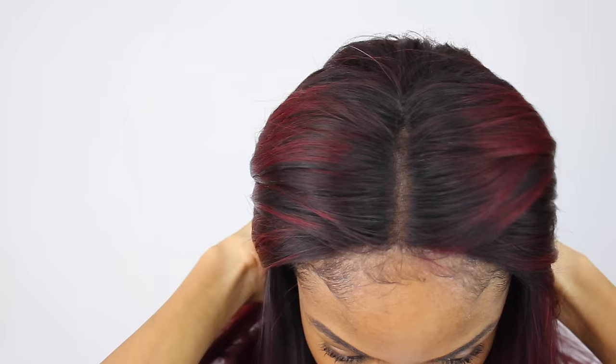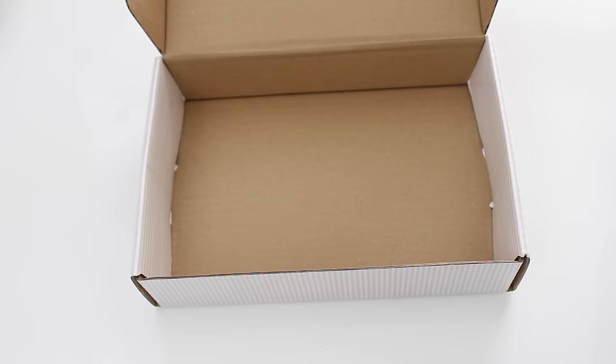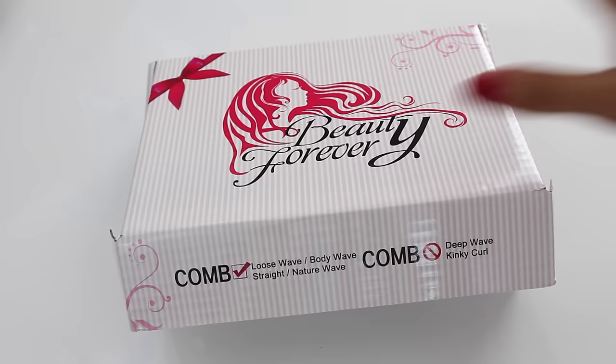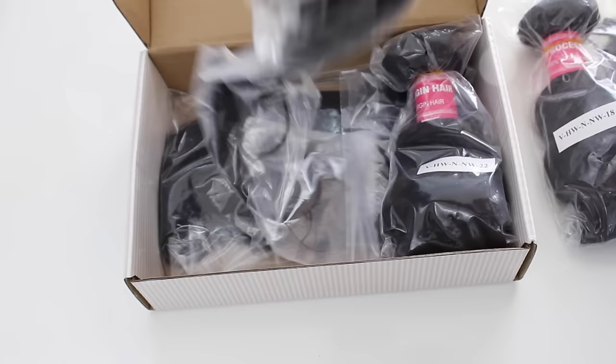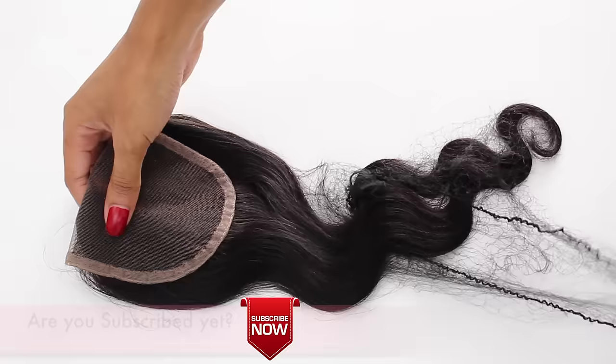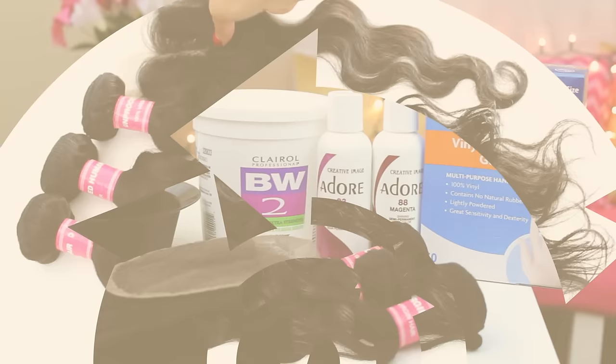Hey curlfriends! Today I'm going to show you guys how I went from black to burgundy with my virgin hair in just a few simple steps. I'm using hair from Beauty Forever as always — their Brazilian Natural Wave. I got 3 bundles as well as a closure: a 16 inch closure, an 18, 22, and 22 inch bundle. Keep in mind my closure is a Body Wave closure so it had a slightly different texture from the Natural Wave bundles.